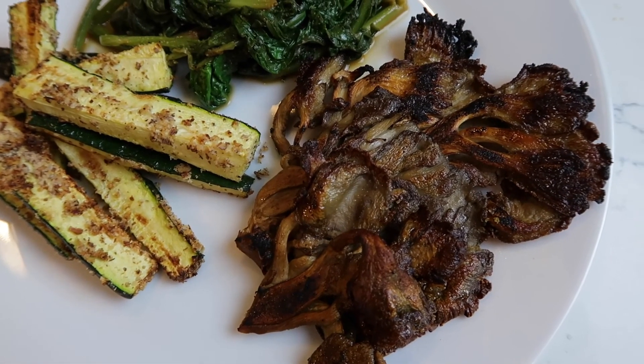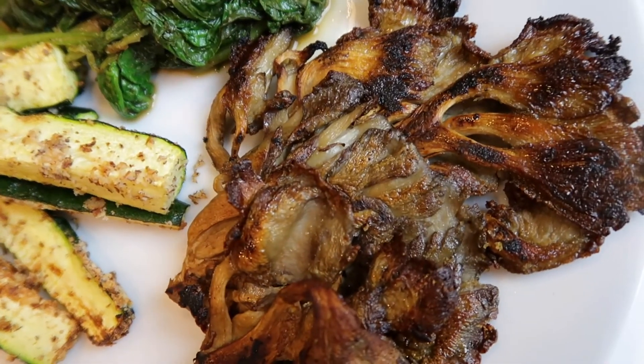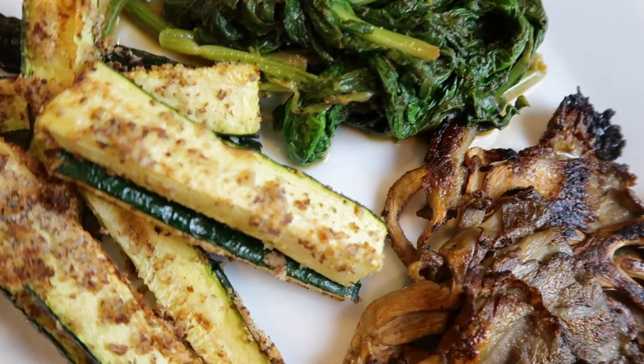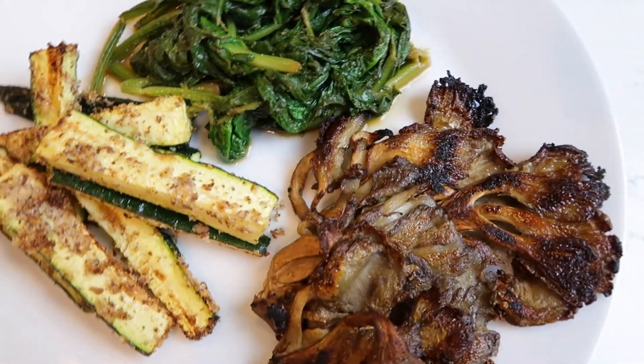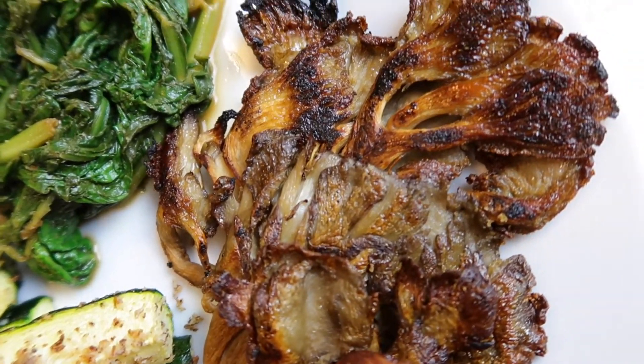Alright, here we are — here's dinner: the oyster mushrooms, the spinach, and some zucchini fries. If you guys want to know how I made the zucchini fries, just leave a comment below. This is dinner — I did crisp the oyster mushrooms just a little bit more. Thanks guys for watching!